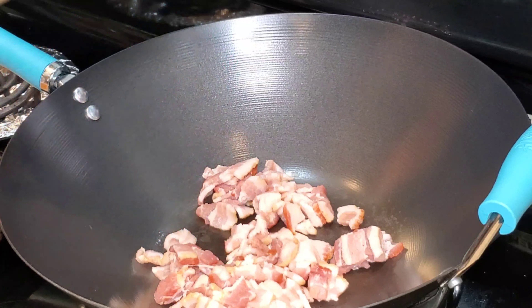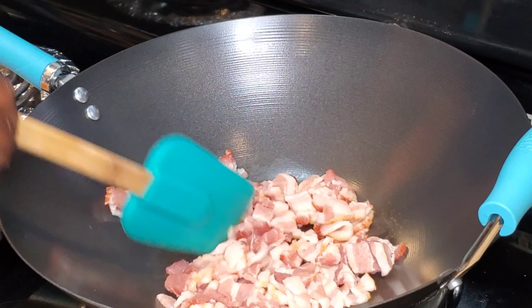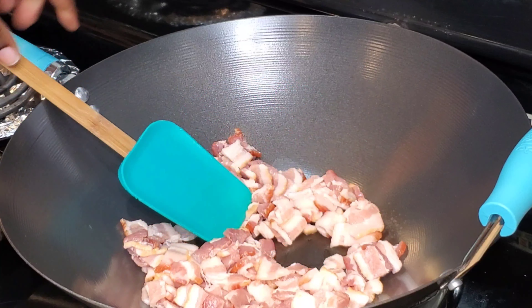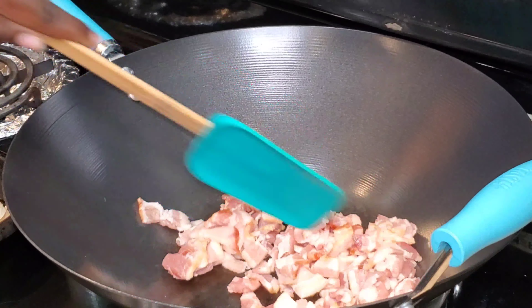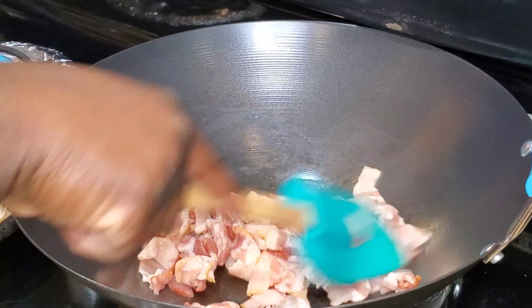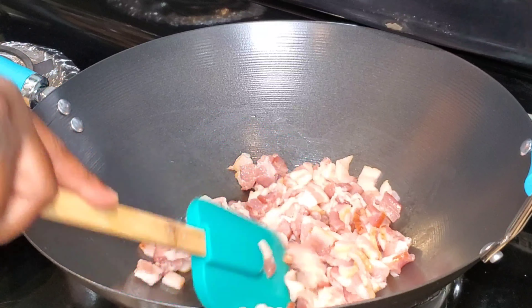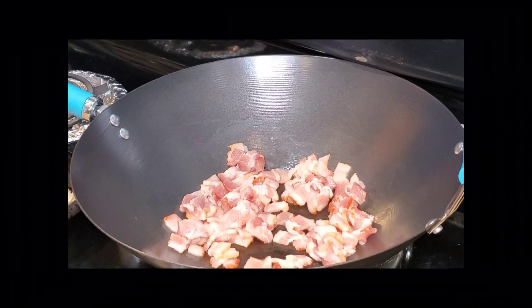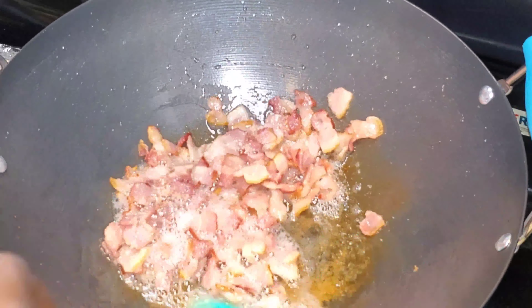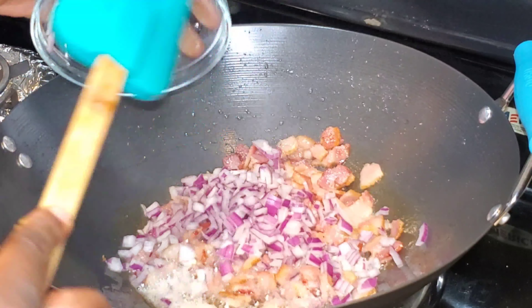Now that I have the butternut squash in the oven roasting, in this wok — or you can use a pan — I'm adding the bacon and I'll allow this to cook. I make sure that I stir occasionally so it does not burn. Once the bacon is almost done cooking, I'm going to add in the red onions and allow that to cook for about three to five minutes.